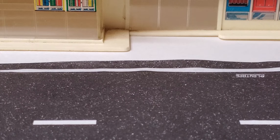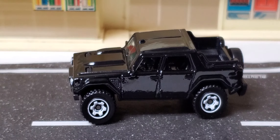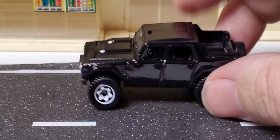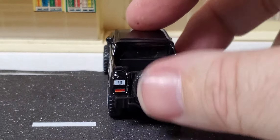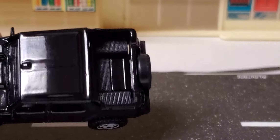The next car — let me look at my cheat sheet here — is the Lamborghini LM002, very shiny black. It has white gear wheels, headlights, taillights, and even a license plate. It's got the Lamborghini logo and a spare tire in the back, with what looks like a little pickup bed back there.